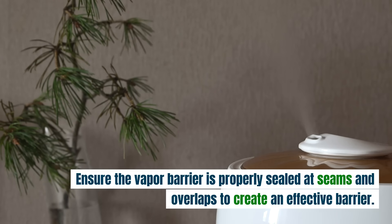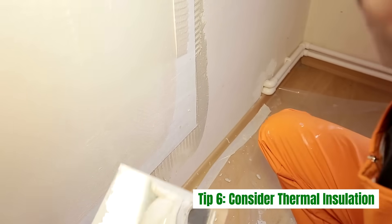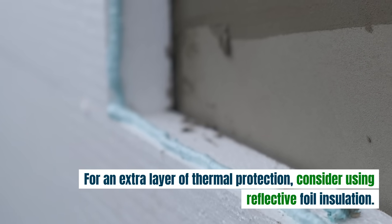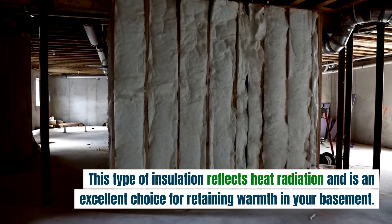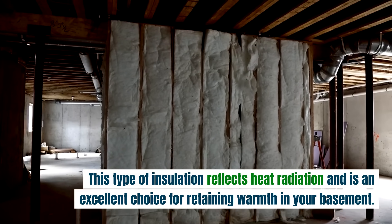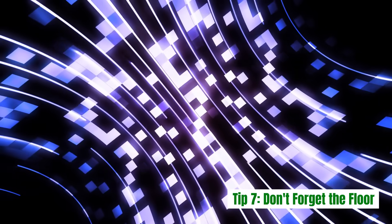Ensure the vapor barrier is properly sealed at seams and overlaps to create an effective barrier. Tip 6: Consider thermal insulation. For an extra layer of thermal protection, consider using reflective foil insulation. This type of insulation reflects heat radiation and is an excellent choice for retaining warmth in your basement. It's often installed with an air gap to maximize its effectiveness.